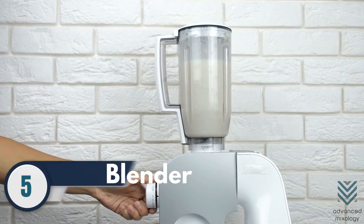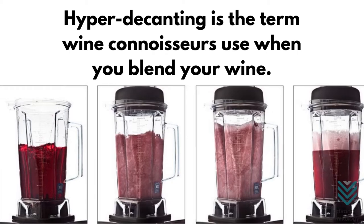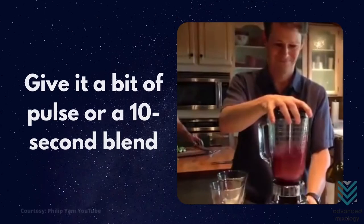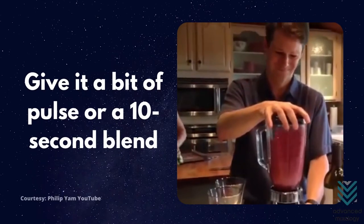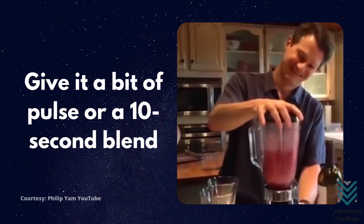Number 5: Blender. Hyper decanting is the term wine connoisseurs use when you blend your wine. If you have to use a blender, give it a bit of pulse or a 10-second blend. Let it settle before pouring back into the wine bottle.